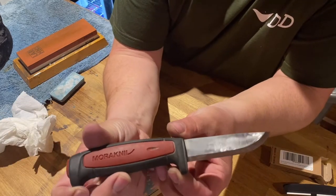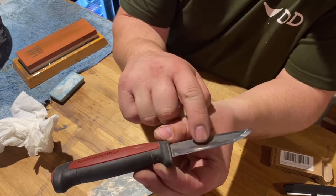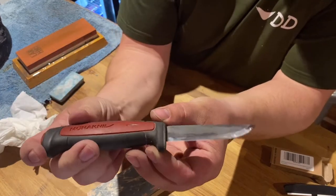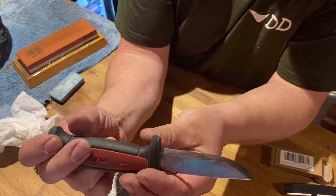There she is — definitely got that mirror finish back on the Scandi grind. I really hope you can see it because compared to what she was, it's a beauty.